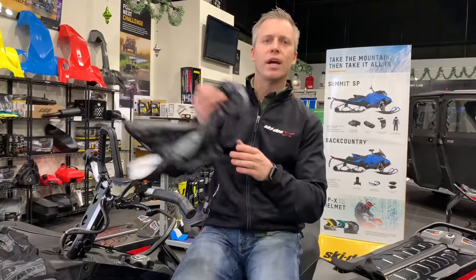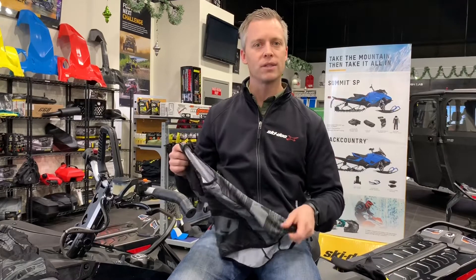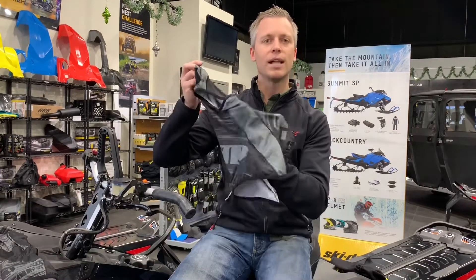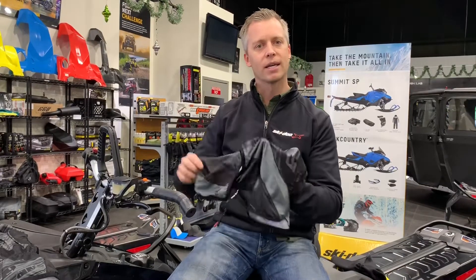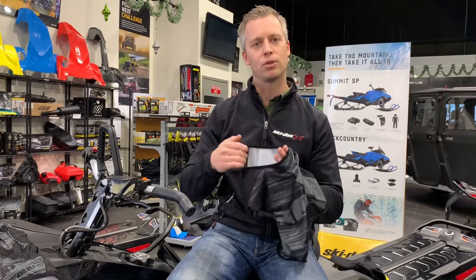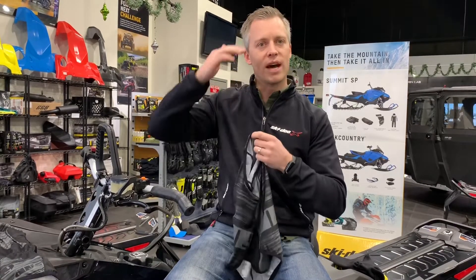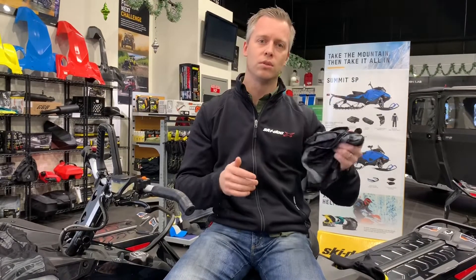Another couple of balaclavas that I've been trying this season are those from 509. They make three different weights and I've been running the lightweight and the mid-weight. This is the lightweight — super similar to Skidoo's, cut a little differently. I actually like the way this drapes over the front of the chest and the back. I've never felt any cold spots wearing this one. The face is a little small though, so what I did is I kind of pulled this a little bit, popped those seams — allows it to go underneath the chin without pulling down into your eyes. So this is your lightweight, very similar to the Skidoo sublimated.